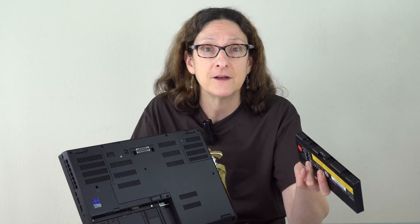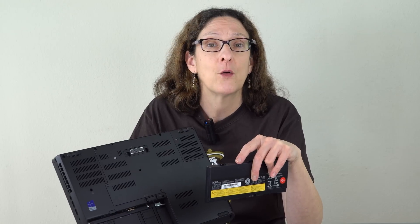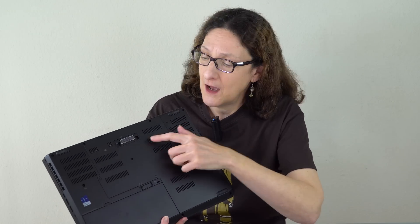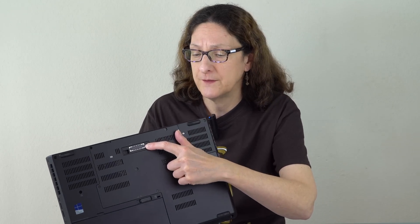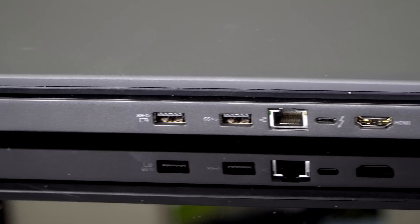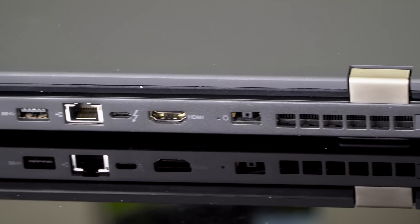It has dedicated Quadro graphics geared toward CAD and scientific computational work, but it also has switchable graphics with Intel HD 630, so during lighter tasks you can get better battery life. There's a ThinkPad docking station available for those who want that. We also have Thunderbolt 3 with USB-C Gen 2 built in, plus plenty of USB ports and an HDMI 1.4a port.